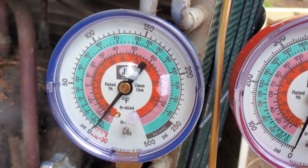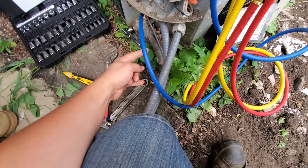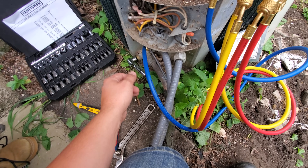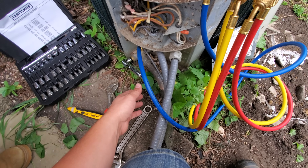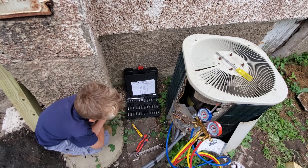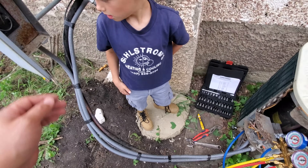Since we are at zero psi and even a tiny bit of a vacuum, we are ready to go ahead and cut our line set. Now once we reconnect the system, we'll be pulling a vacuum on the line set to make sure we remove any air. But for now we can just cut it and tape the line set off. We are going to be moving the air conditioner to a different location because they're putting a little addition on this building.